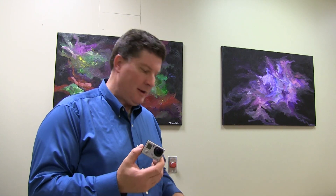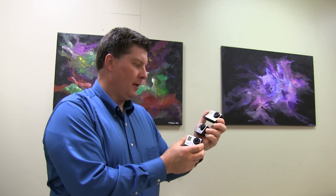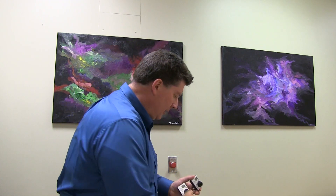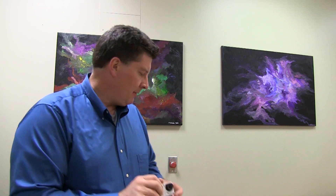Hey everybody, it's May 13th, 2013, and I'm here with my trusty 3 GoPro Hero 3s that I use for a lot of my little tours and videos and things that I put online. Someone asked me a question today — they'd like to know whether the new firmware update that came out last week had fixed the freezing issue.